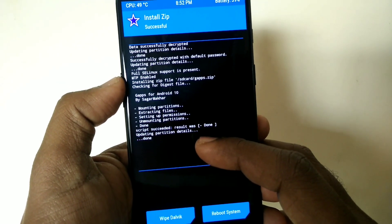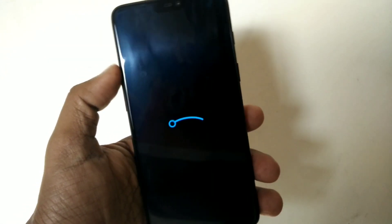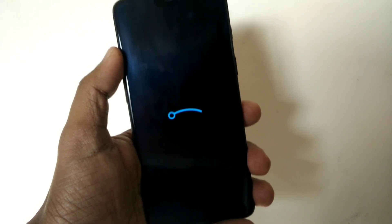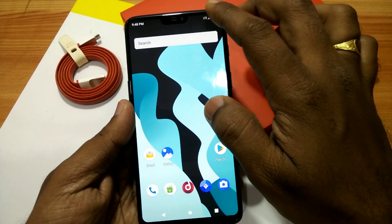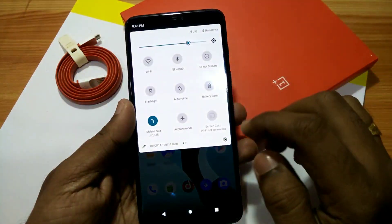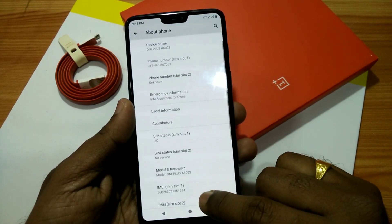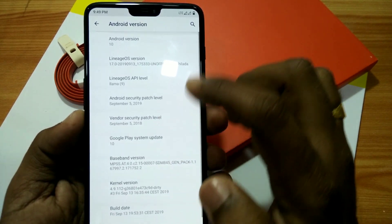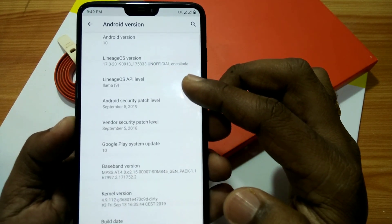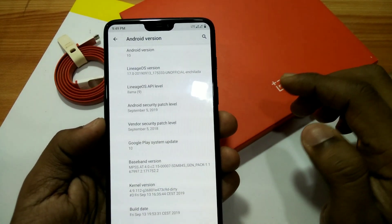Click the Reboot System button after the installation of GApps. After the reboot you will see the LineageOS logo on your device. Here is the normal launcher that comes with LineageOS. Going into Settings and About Device, you will see that your device is now upgraded to Android version 10, that is Android Q. You will also see the LineageOS version 17 here.